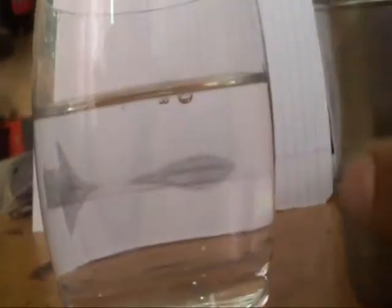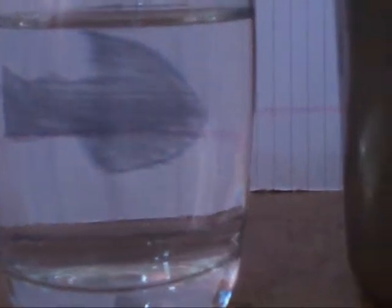Now pour the water into the glass and see what happens. The arrow has changed its direction. With certain adjustments in the distance between your eye and the glass, you can make a perfect arrow facing the other side. As you can see here, the paper is showing the left direction and in the glass it is showing the right direction.